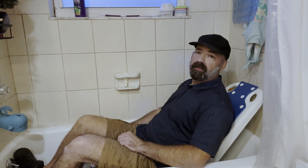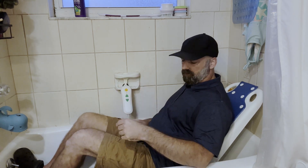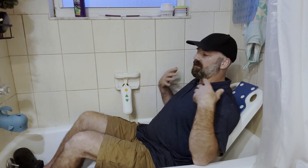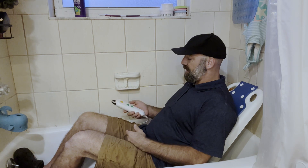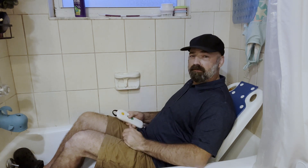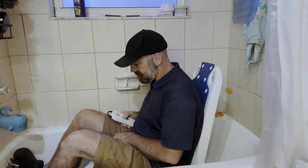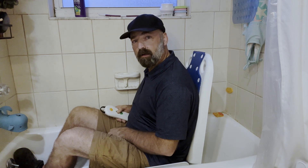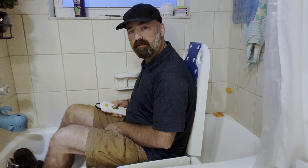I just wouldn't leave it soaking in the tub 24 hours a day, but the whole chair is waterproof. You can just sit here, bathe and wash yourself in a nice relaxed position. After your bath, when you're ready to get out, just hit the up arrow button — it's going to set you upright first, and then help you all the way back up to that sitting position where you can step out of the tub.